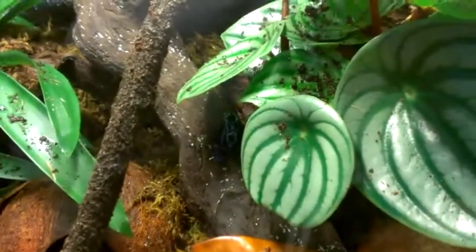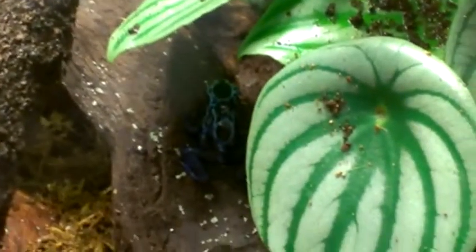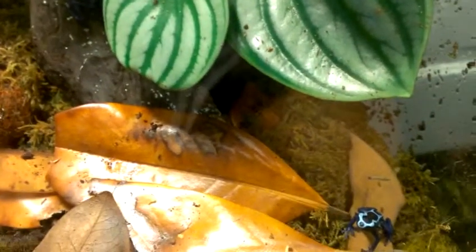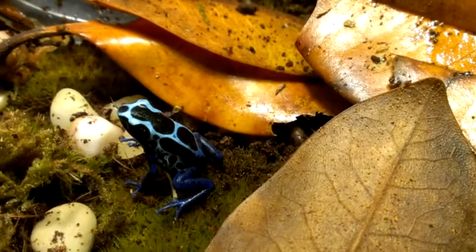I'm not really sure which one is which yet, because they are still froglets. Hopefully I can get some breeding out of these guys. You can see this guy is a little lighter blue than the other one.